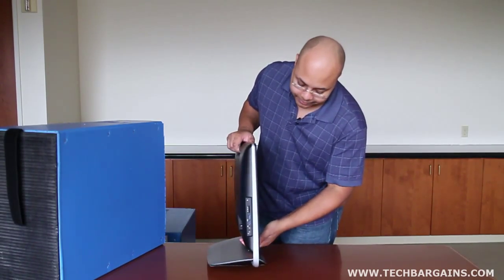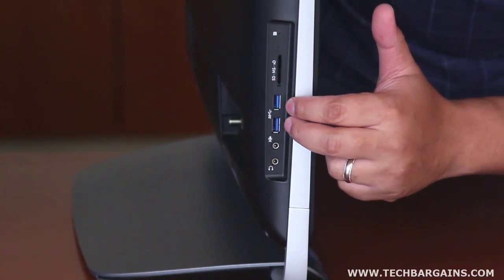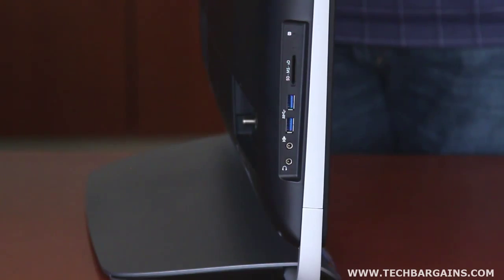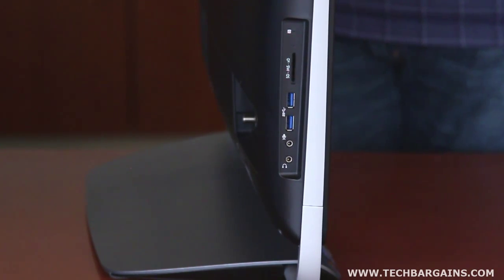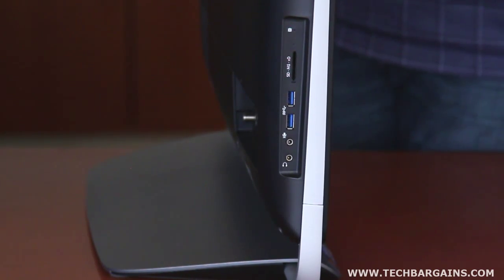On this side you have a 6-in-1 card reader. You also have two USB 3.0 ports, which is actually different because the 610 didn't have any USB 3.0 ports. So it's really nice to see that the 520 has included some of the newer higher speed USB ports. And finally you have your microphone and headphone jack right there.